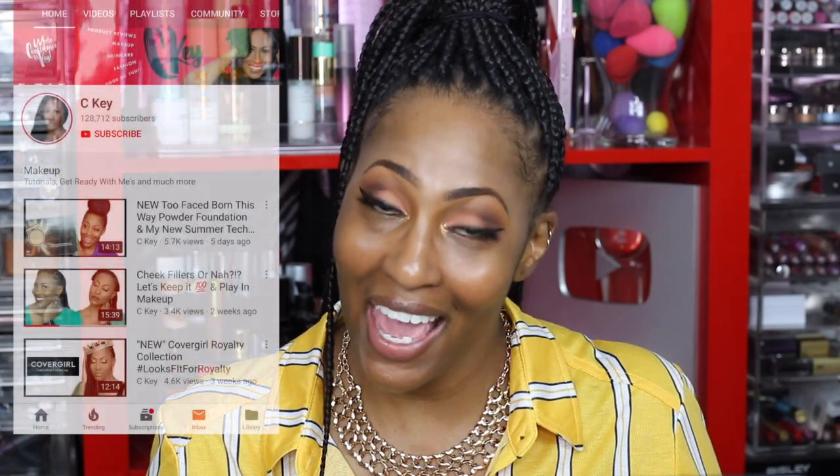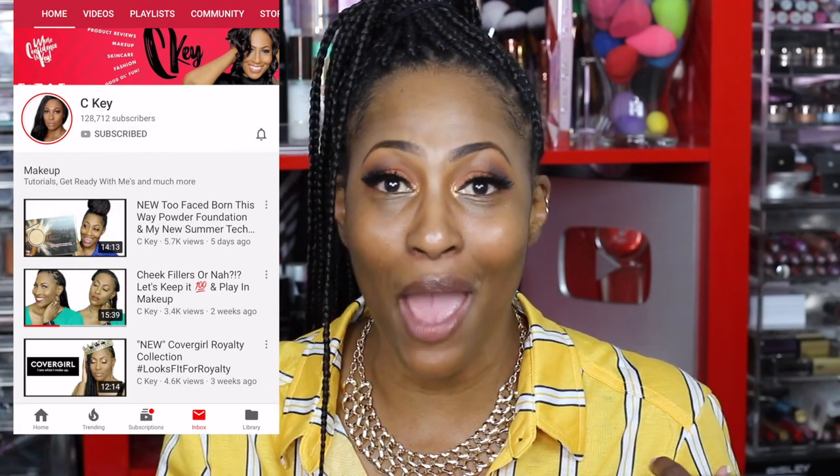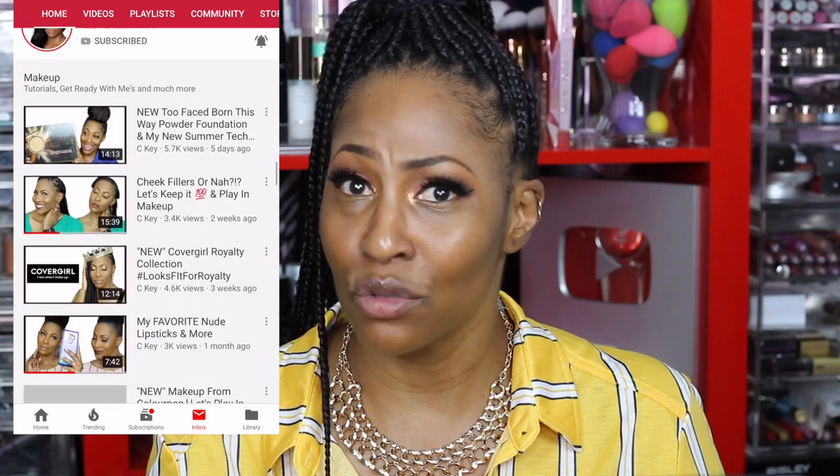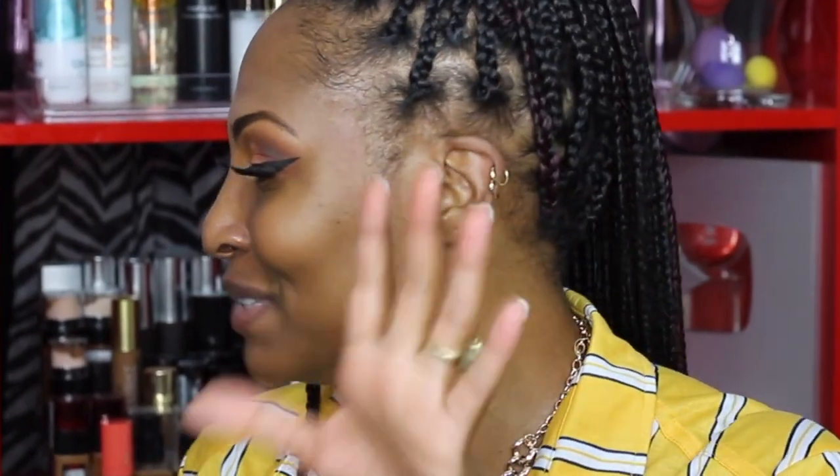I popped a little inner corner situation in there, which I haven't done in like eons. But this video is going to be how to minimize, how to conceal, or how to hide your under eye lines — whatever you want to call it. Before we get into that, you are more than welcome to join the fam bam. Go ahead and click that subscribe button, turn your notifications on — they now have it where you can customize the notification, so do that so you don't miss a beat!